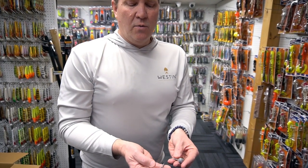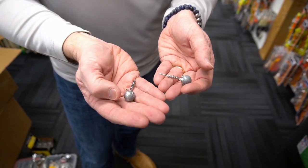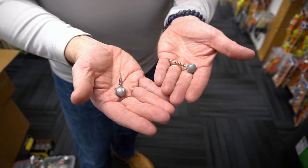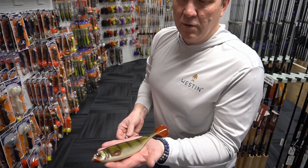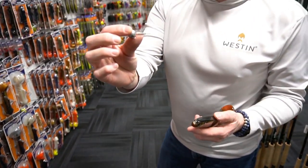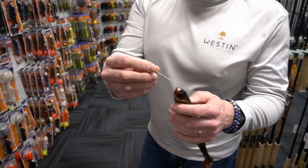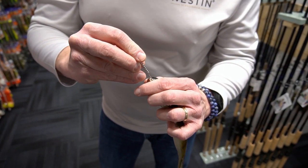Take a look at this — the Weston screw-in head for your big plastics like the shad tees and hippie tees. Musky anglers, here's the ten-and-five-eighths inch Weston shad tees in crystal perch color, and here's the Weston screw-in head. I'm going to show you what you do to make this thing become magic.